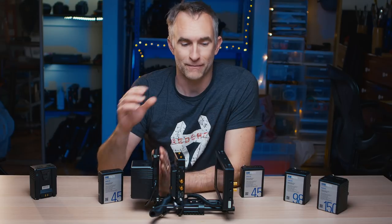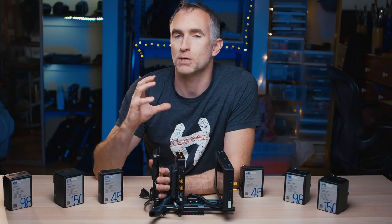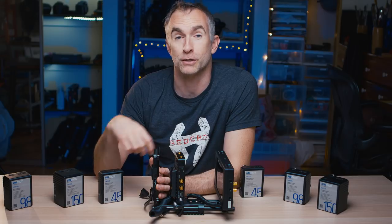Compare that with having separate batteries on different things, not knowing when they're going to run out, having to keep lots of different types of batteries charged. Because it's so much more dependable, you can shoot for longer, you can swap over quicker, and you can really get going and get the shots that you need.